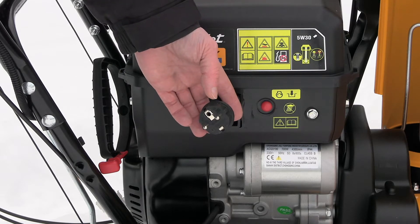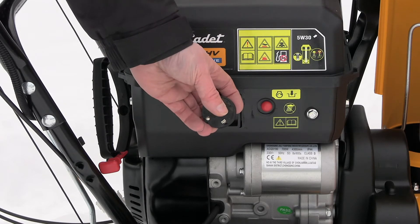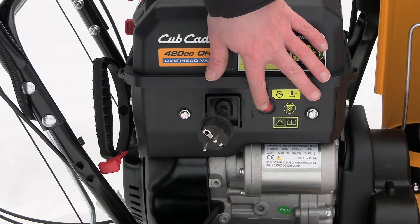It has an electric start — just connect the socket here and push the red button to start the machine.